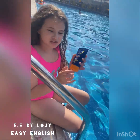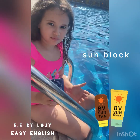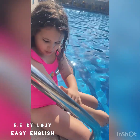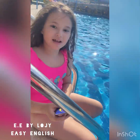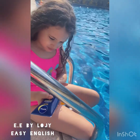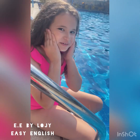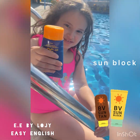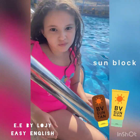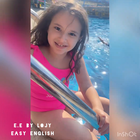Look, this is sunblock. Put it on your arms like this. Don't forget you have two arms. Put it on your face. Then you rub it all together. Sunblock — this protects you from the sun.